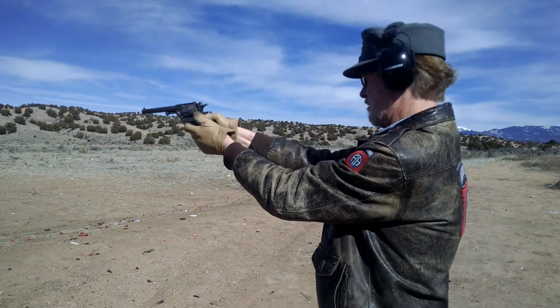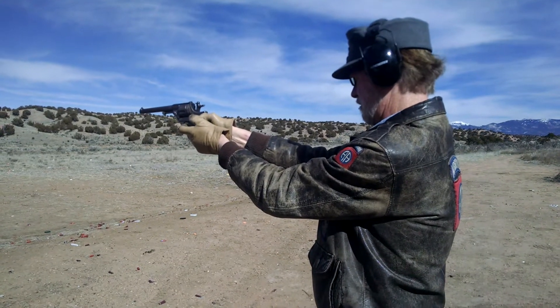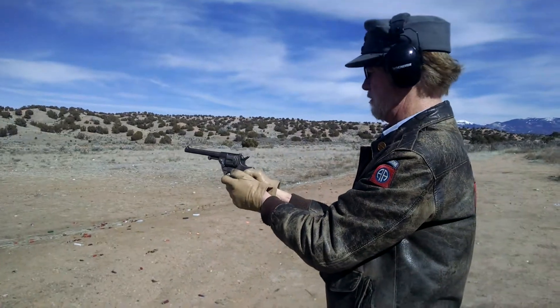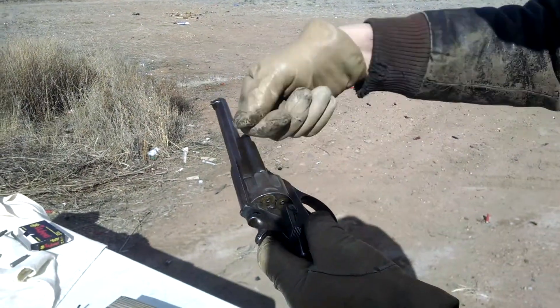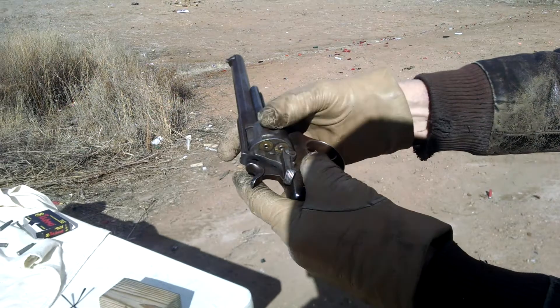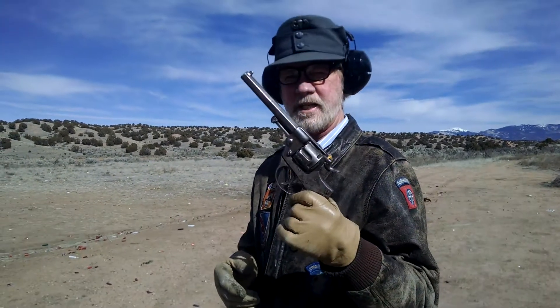Until it shoots. You just rotate this around, eject them, just like pulling single action. Lots of fun — 1874 Italian. This one was made in about 1888.